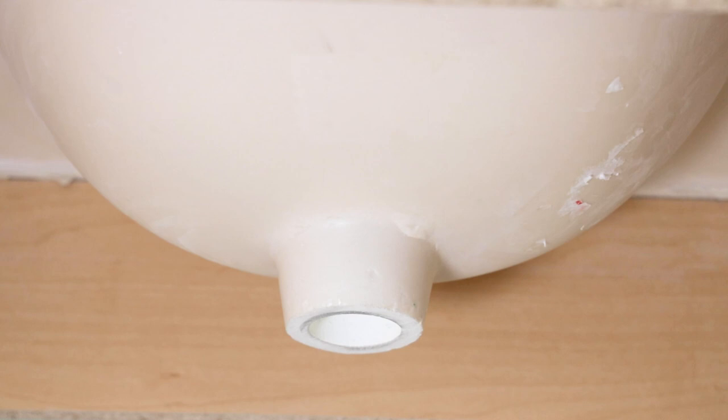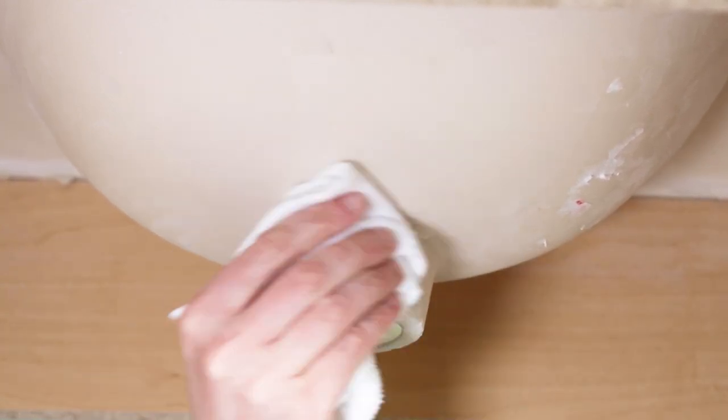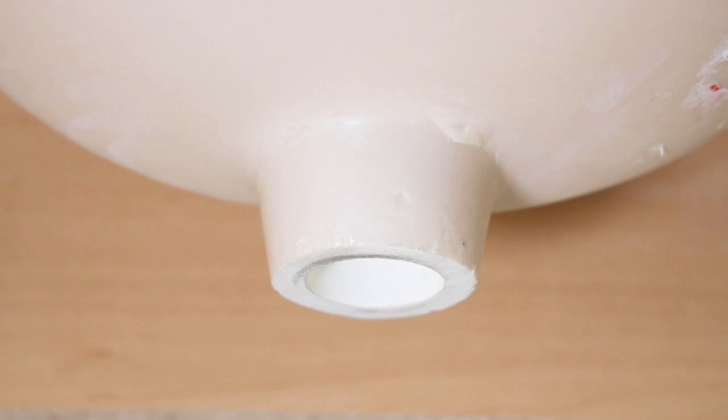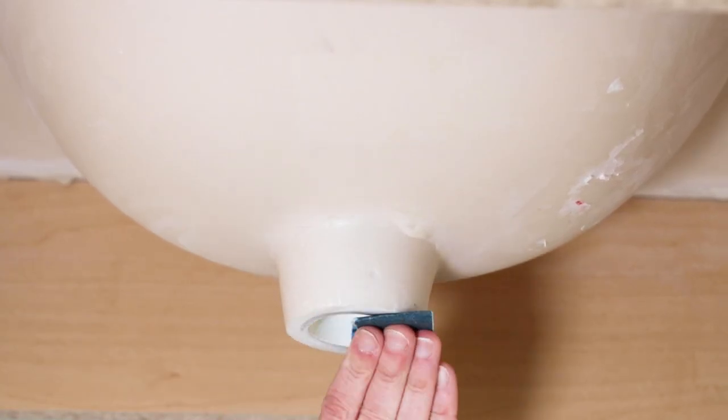Before we get into installing the push pop it's a good idea to check the sink drain outlet to make sure the surface is clean, smooth, and dry. This is true whether you're installing the push pop on a new sink or if you're installing it on an existing sink to replace an old pop-up from a previous faucet. New sinks may have dust, debris, or a sharp edge on the outlet from when the sink was cast or molded. And existing sinks may have sealant, putty, or remnants of the old pop-up gasket left behind. A light pass with that piece of sandpaper usually takes care of all that, followed by a quick wipe with a clean rag.